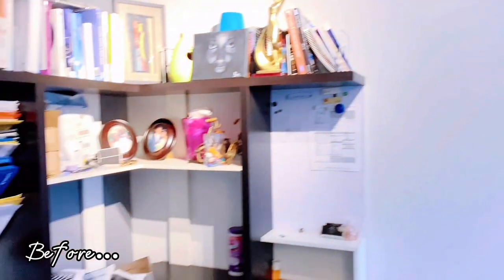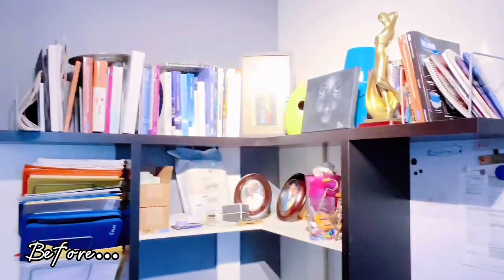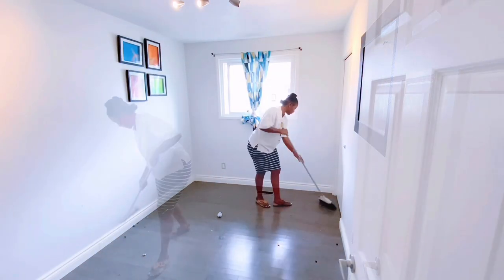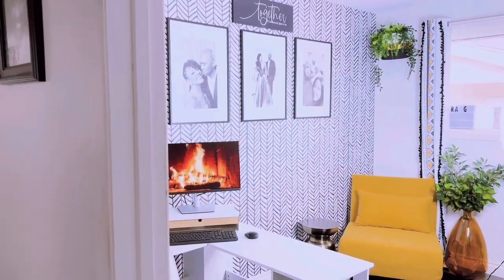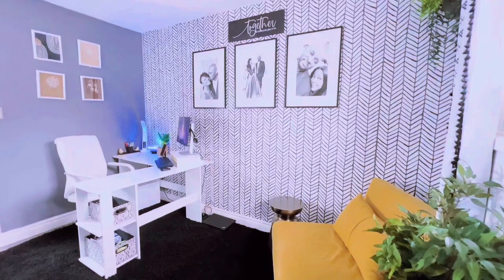Previously on Noregi's Nook, I showed you my extreme home office makeover. So if you haven't watched that video yet, you may want to check it out right after this video. I hope you learned a thing or two from that video. For today's video, let's get right into it.